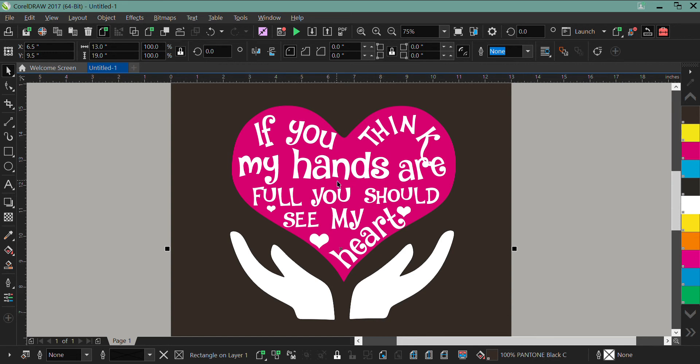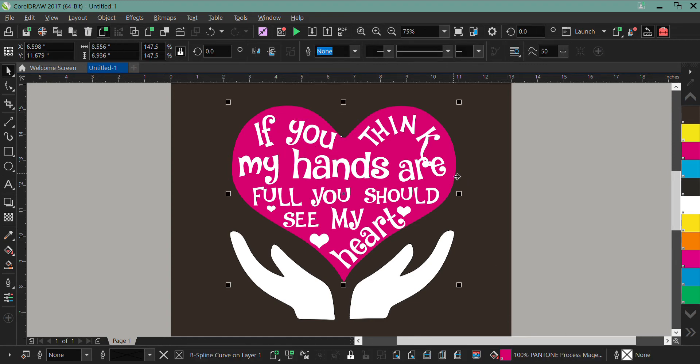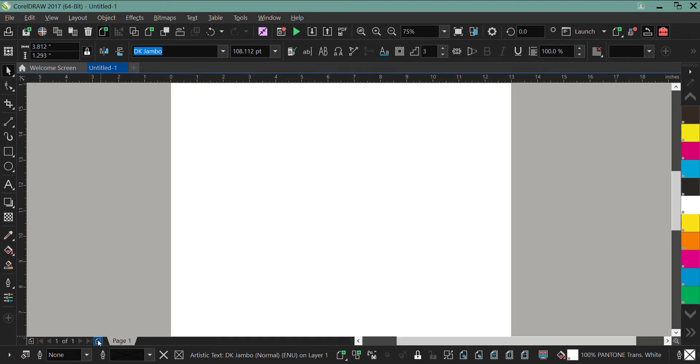Ideally what I want to do with this design is lay down a white under base and then print pink on top of it. It's already in Pantone colors — that's Pantone and that is transitional white, and those right there are transitional whites.